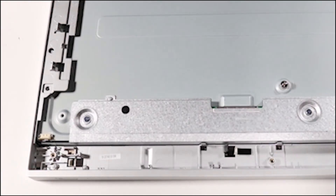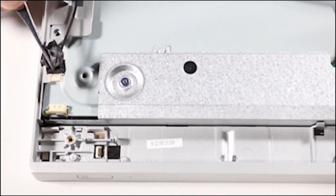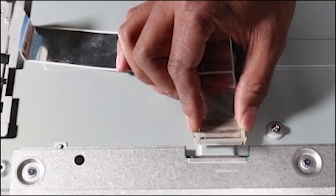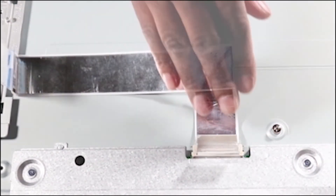Replacement: Place the middle frame and panel assembly face up on the work surface. Turn over the middle frame and panel assembly and attach the new backlight cable included with the new middle frame and panel assembly, and tape it down. Install the reserved LVDS cable onto the new LCD panel and tape it down.